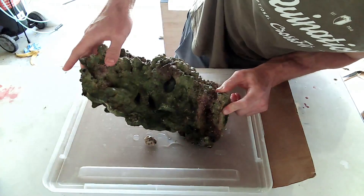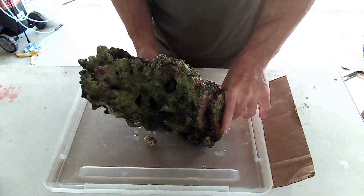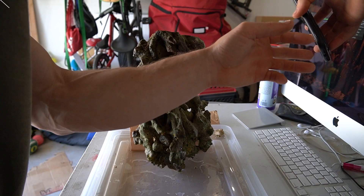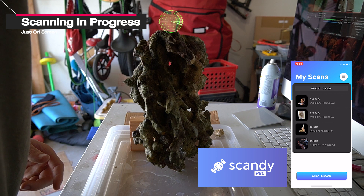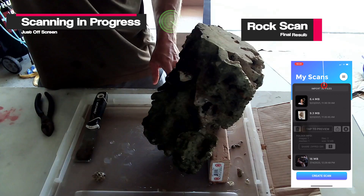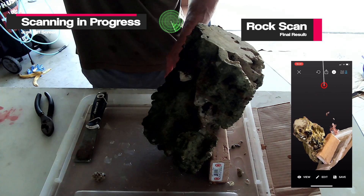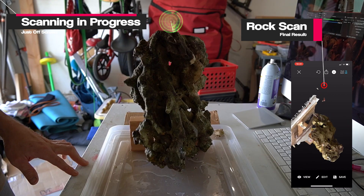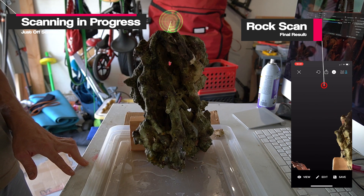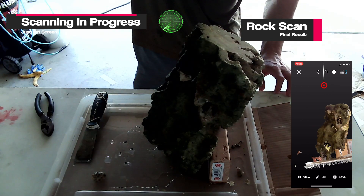Once I decided on a position I wanted the rock in, the next step was to scan the rock and figure out a way to import that rock's geometry into Fusion 360. To achieve this, I utilize an app called Scandi Pro on my iPhone X, which takes advantage of the true depth sensor — the sensor that reads your face when you open your phone. This sensor utilizes infrared lasers that shoot out and bounce back into the phone sensor to determine depth, very similar to an Xbox Kinect.